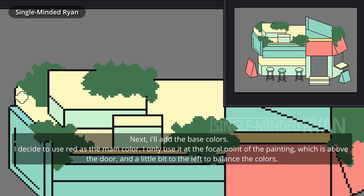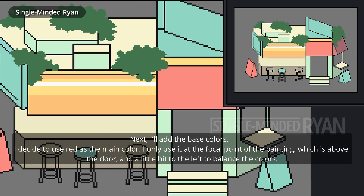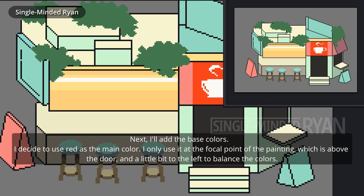Next, I'll add the base colors. I decide to use red as the main color. I only use it at the focal point of the painting, which is above the door, and a little bit to the left to balance the colors.